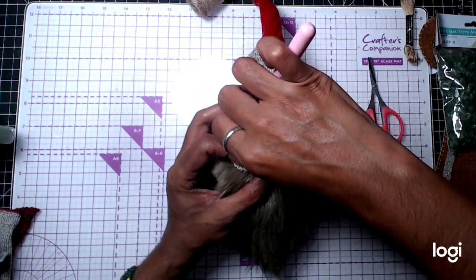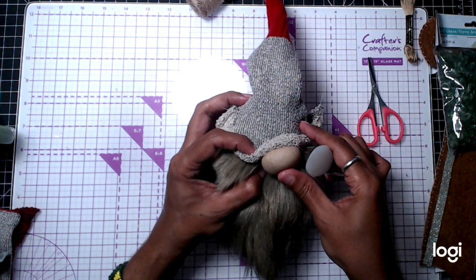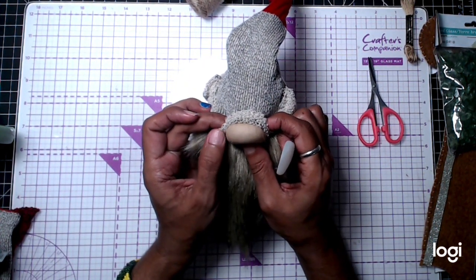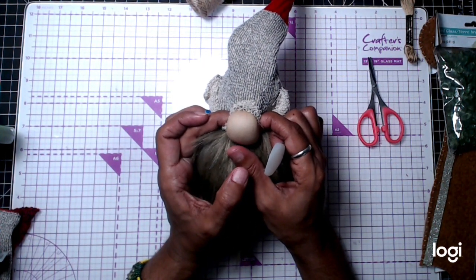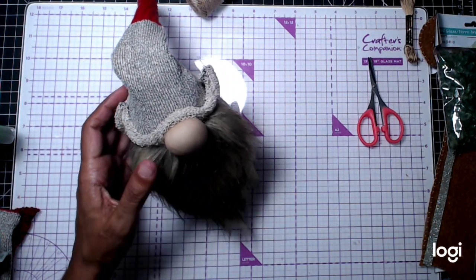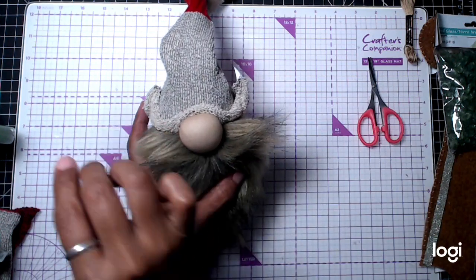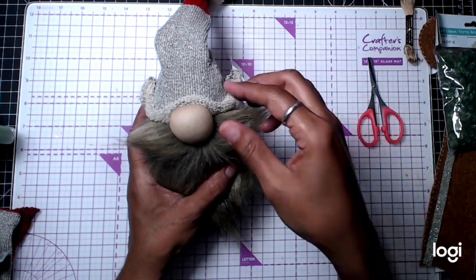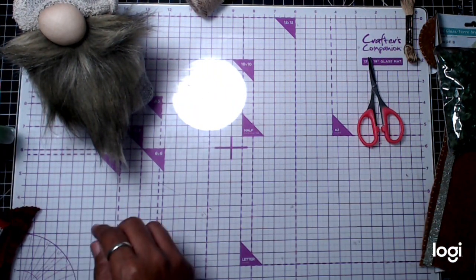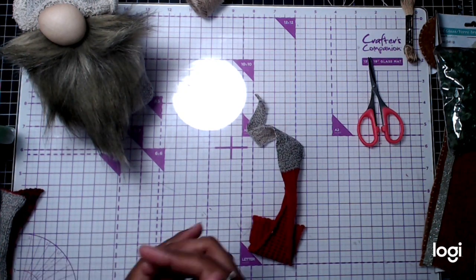Dollar Tree does have those little silicone tips — I just have fat fingers, so that doesn't work for me. I'm going to do a video on what crafty items you can pick up at Dollar Tree at a very reasonable price. Not everything at Dollar Tree, to me, is worth getting. For the arms, we had that little piece left over. Let's go right through it right here and grab our scissors.